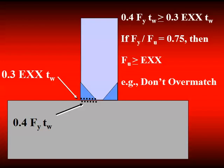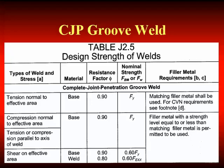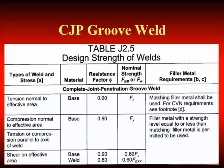You can go through the numbers — the conclusion is: don't over-match. Table J2.5 gives us the values we need for weld metal strength. It gives us the required strength of the filler metal for different weld details. There's the CJP groove weld in tension — tension effective to the net area in the complete joint penetration groove weld — and there we need to use matching weld metal strength.